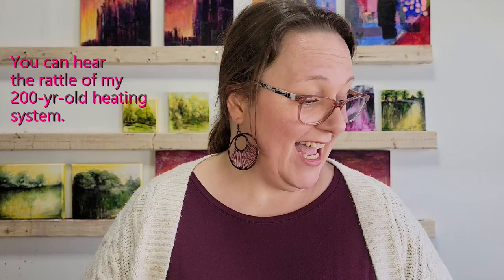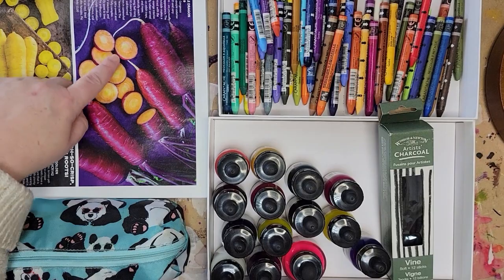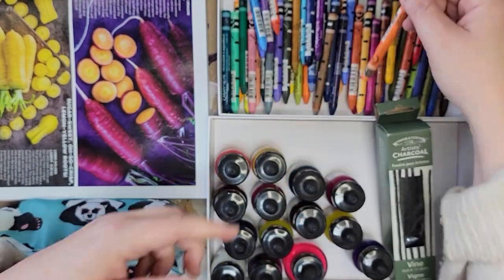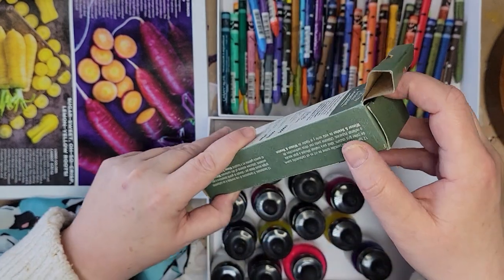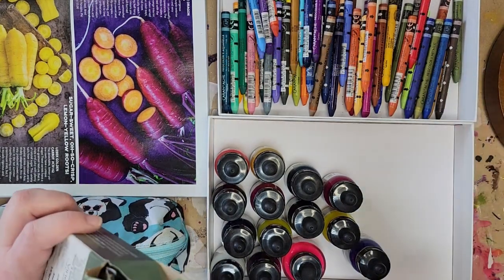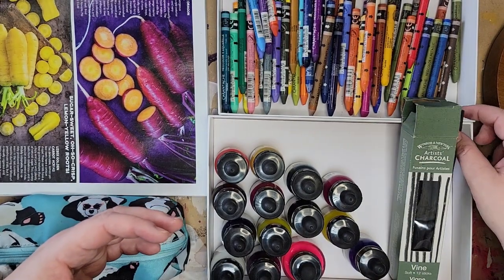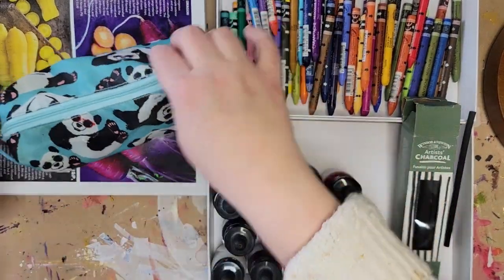Now that we've chosen our photo, I'm going to give you a quick tour of the materials I'm going to use and then we'll get started. Here's the photo — this is our reference. These are Caran d'Ache Neocolor II Aquarelle crayons; they are water-based artist crayons, very high quality with a ton of pigment. And this is vine charcoal — long pieces, very light charcoal. I love charcoal; it's such an interesting and lovely medium.